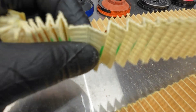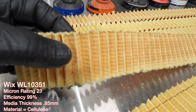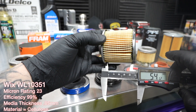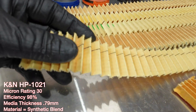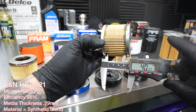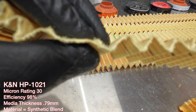The Wicks had 60 pleats, 54.12 mm tall, 23 micron rating, and a thickness of 0.85 mm. The K&N had 62 pleats, 40.37 mm tall, 30 micron, and a thickness of 0.79 mm.